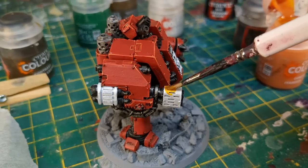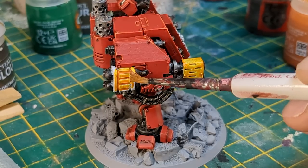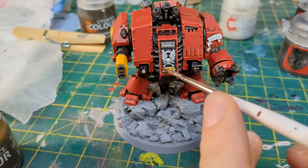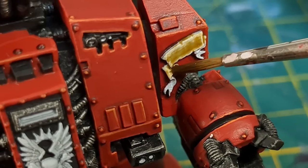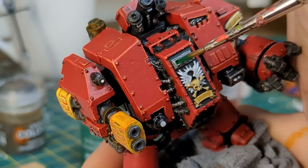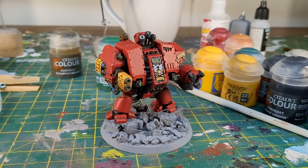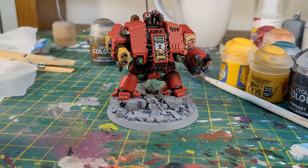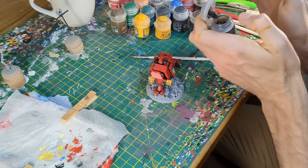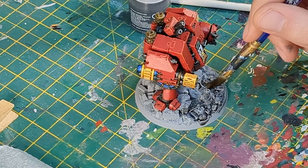Contrast time. I painted the Multimelter Iyanden Yellow. The scrolls and skulls, Skeleton Horde. And the visor and lens, Warp Lightning. I spent a bit of time painting individual details, like highlighting the Multimelter a little more by mixing white and Flash Gitz Yellow. I then moved onto the base, and added a wash of Nuln Oil to darken all the recesses.